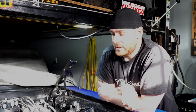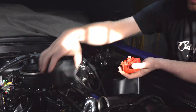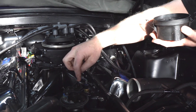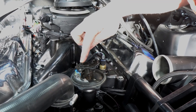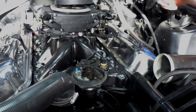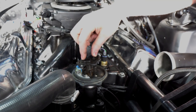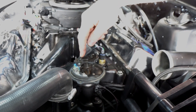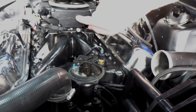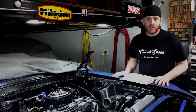Since we don't have a mechanical or vacuum advance in this setup, we need to lock the distributor out. To do that we pull the rotor off, pull the housing off — here you would have a weight on this side with a little spring to this post and a weight here with a spring to this post; that's your mechanical advance. Previously I pulled the collar at the bottom, picked this up, spun it 180 degrees, and bolted it back down. Now that's locked out and the Holley Sniper will control the rest.